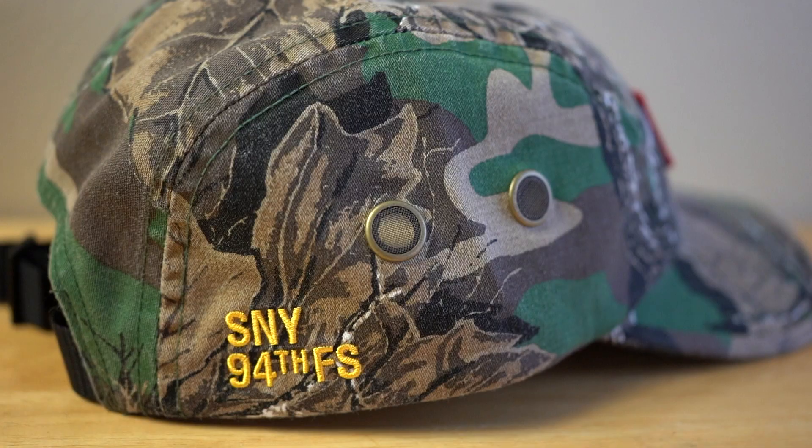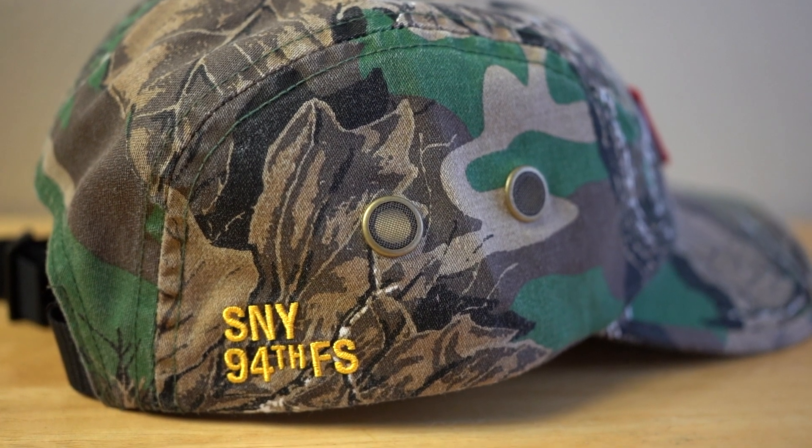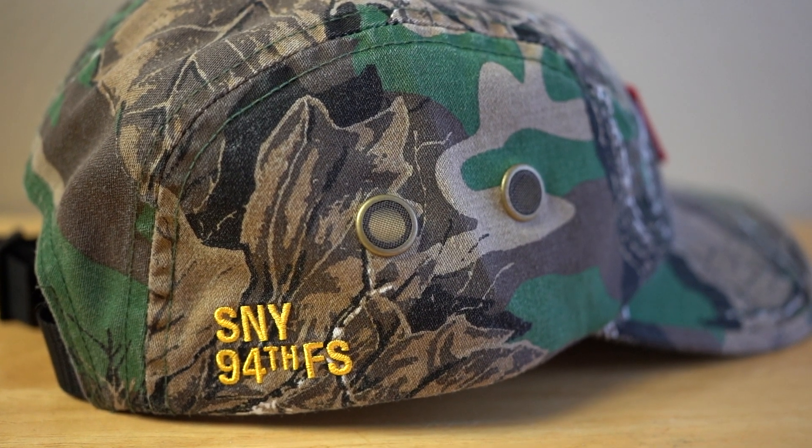Another cool aspect is the Supreme text embroidered onto the hat — there are no loose strings. I think that's a really good sign of quality.